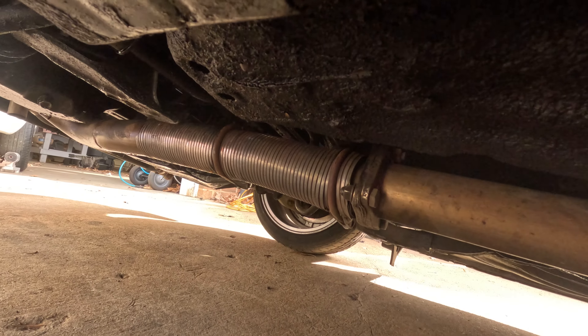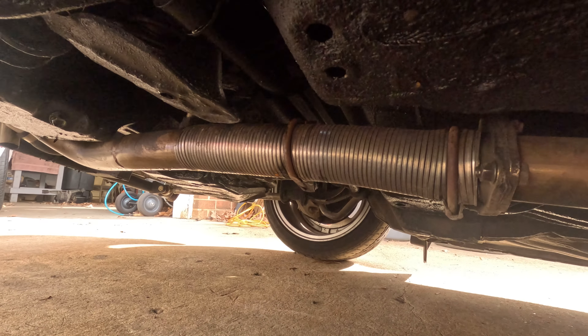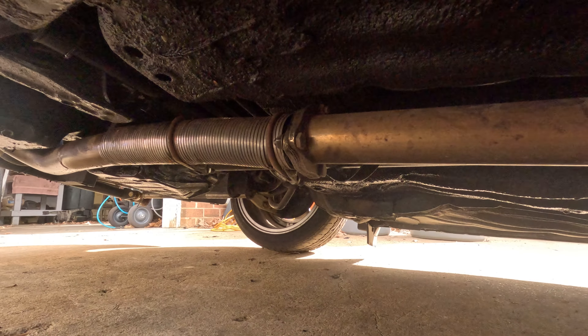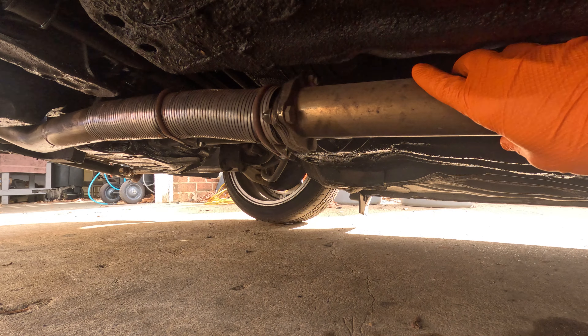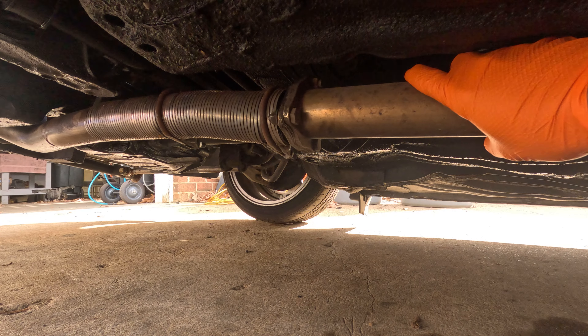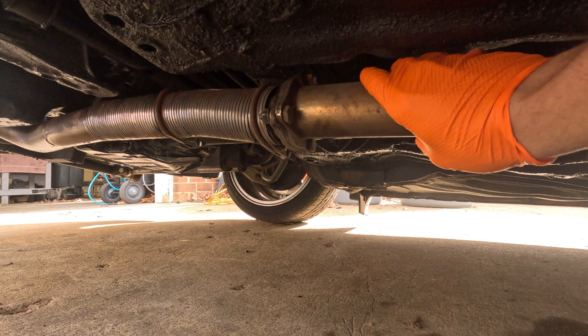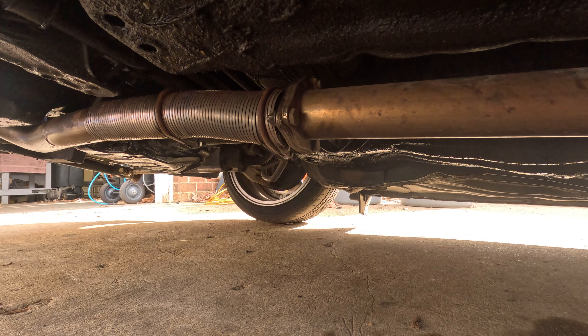If you guys watched the Skyline Drive video, this is what got us home. It definitely got us home, but it is not good. You can see it's all busted up. It's good enough just to not make a ton of noise in the car basically, but we're going to take it out, fix the downpipe, get all the stuff, and load it back up.